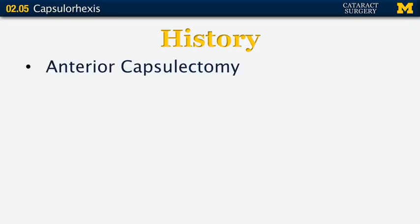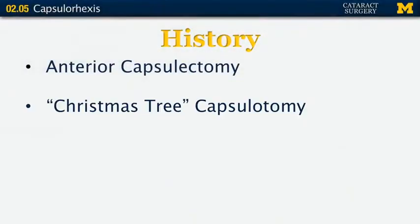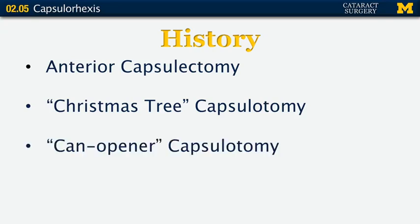The basic history of this maneuver: the first removal of the anterior capsule was an anterior capsulectomy described by Vogt, who basically put a tooth forcep inside the eye and ripped out whatever came out. Next came the Christmas tree capsulotomy developed by Kelman — a more controlled triangular opening. Then came the can opener, which many older surgeons remember — multiple interconnected perforations fashioned in a circle. All three were subject to tears because of their irregularity.